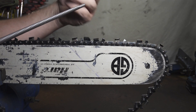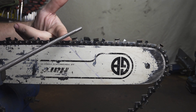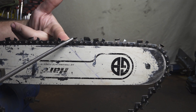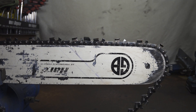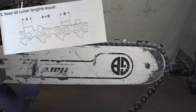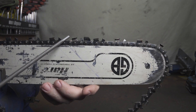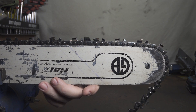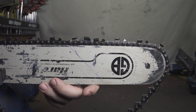So you grab yourself a round file, a square file, a file guide, or a grinder — whatever you use — and you start sharpening chain. Do you actually understand everything you're doing in this process? Do you realize how incredibly well designed this is and how powerful this tool actually is? Have you ever wondered why every chain manufacturer, chainsaw manufacturer, and manufacturer of filing equipment all recommend keeping cutters the same length? Let's have a look at everything you're actually doing when you sharpen a chain so you might have a better understanding of those recommendations.